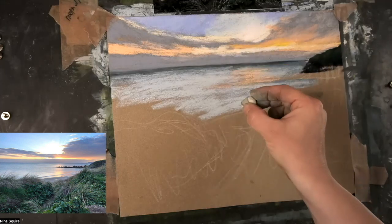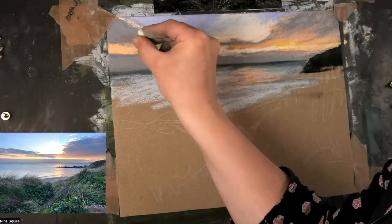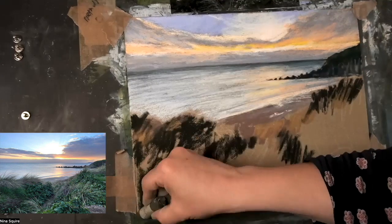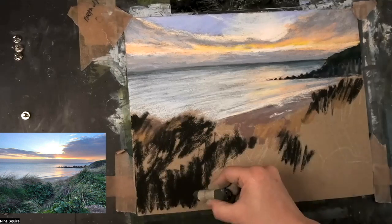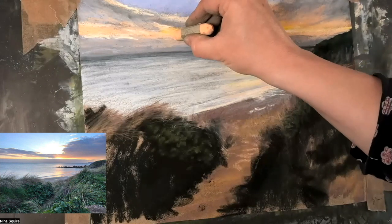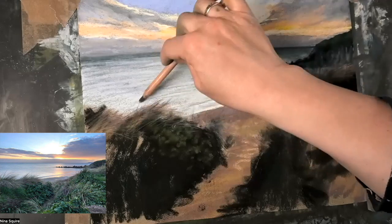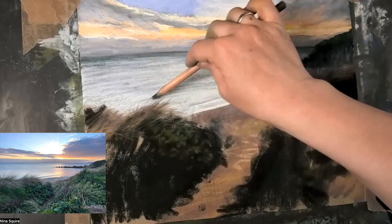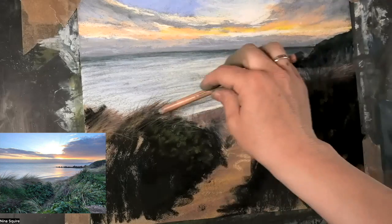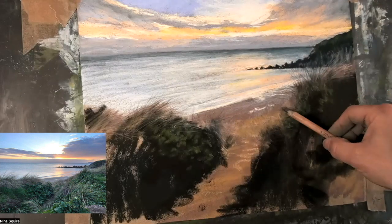Don't worry, the recording will be available and there's no time limit on catching up, so you can take your time. If you want your cup of tea now, now's the perfect time. I'm just going to take it back over the top there — that's orange 6. Good top tip: if you are creating your dunes and your marram grasses, make sure you just vary the colours a little bit, because that'll make it look more natural.